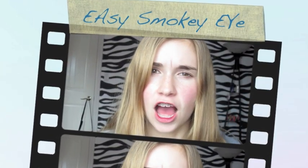Hey guys, so today I am doing a very easy smoky eye, a neutral smoky eye, so I hope you guys enjoy.